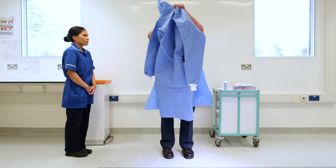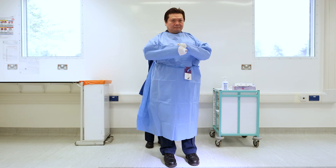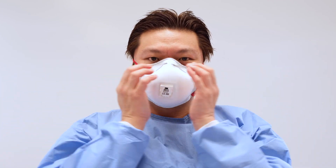Put on a gown that is the appropriate size for you. Your buddy will help in tying the back ties. Next, put on the FFP3 mask. Ensure this is the model of mask you have been fit tested with. Perform a fit check.